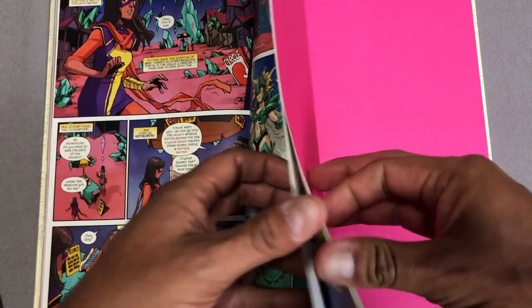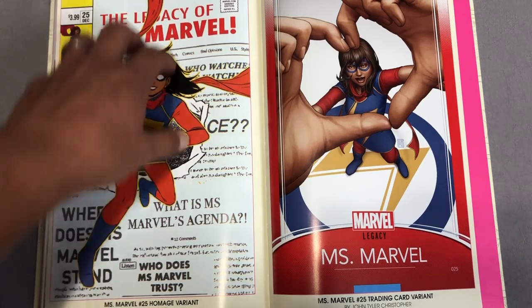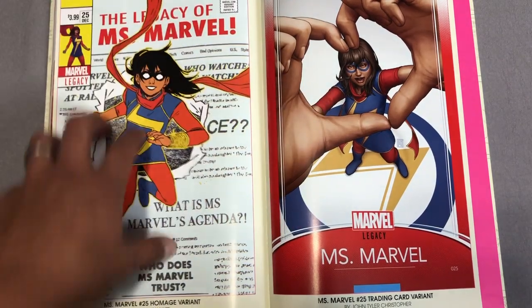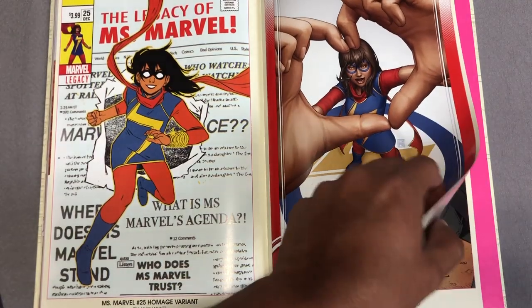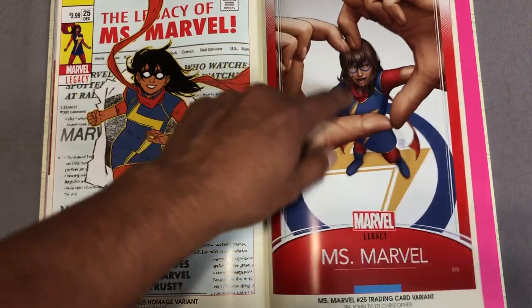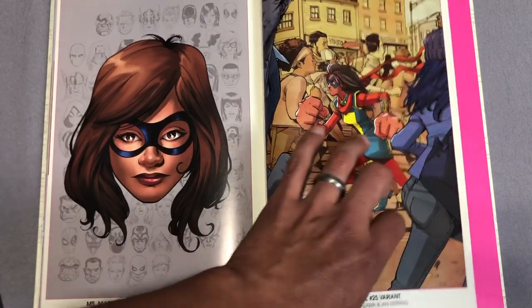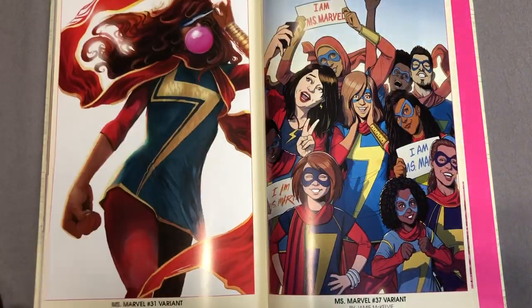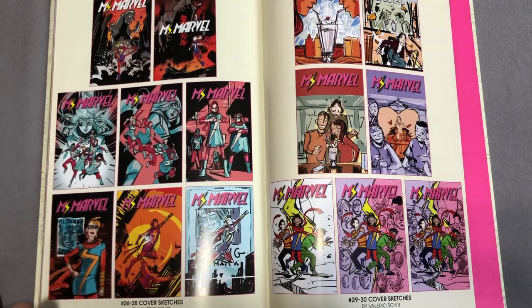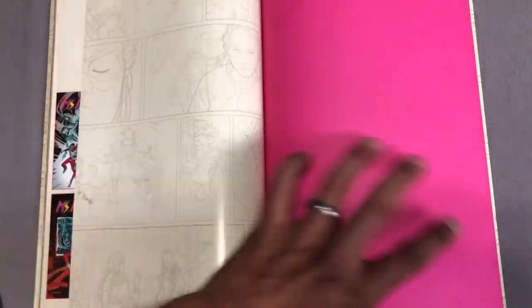Let's look at the extras back here. I can't show you the previous page because it's a goodbye letter — a nice little letter from the creators — but it's also the last page of the book so I can't ruin that. But here are the variant covers. I really, really like that one — that's by John Tyler Christopher. And here's one by Mike McKone, Miyazawa, Stephanie Hans. And then some cover sketches, which I always enjoy when they're put in the back of books.